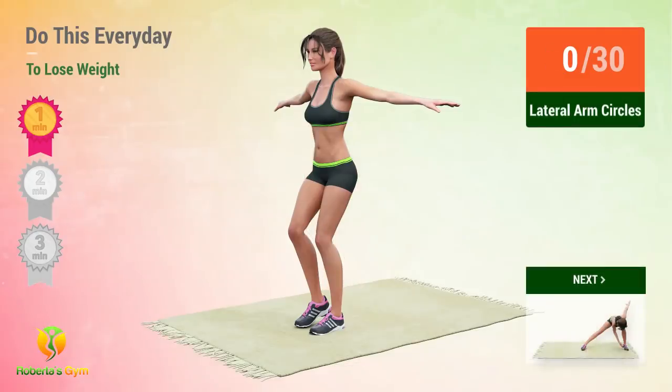Up next, lateral arm circles! In 5, 4, 3, 2, 1, go!